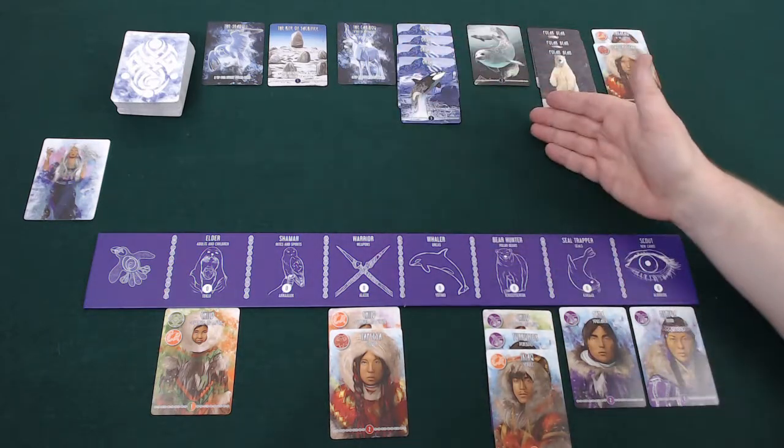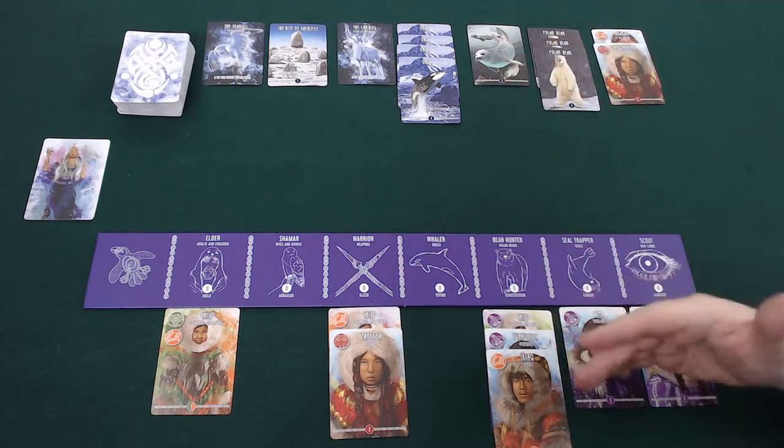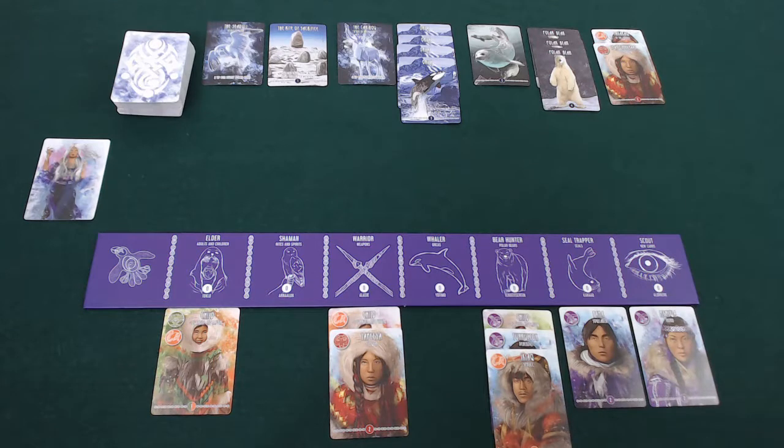It would then go on to the next player — they would have to add one card to the Great White, have the option of using their scouts, then use one of their six actions, and so on around the table, coming back to me. Let's go through what the rest of the actions are.